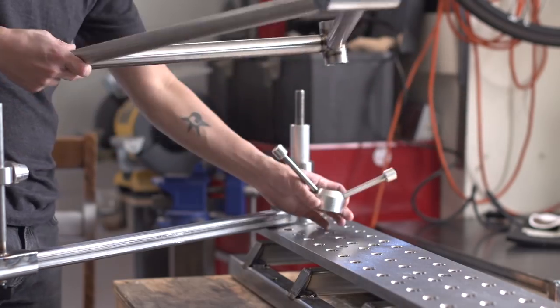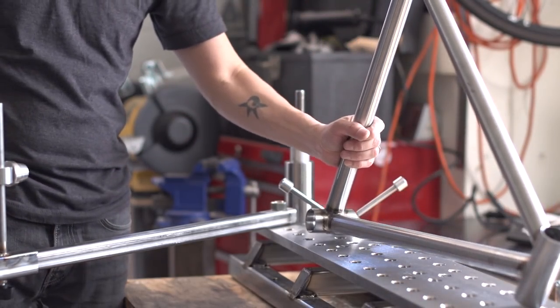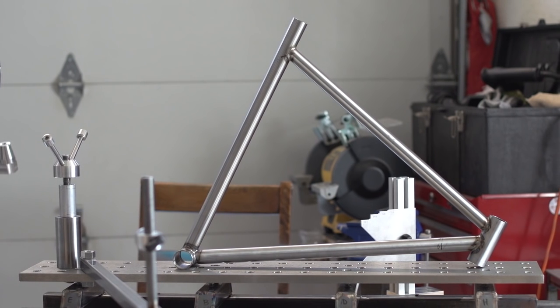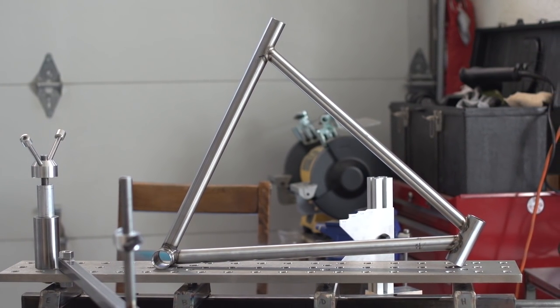Okay guys, that wraps things up. I'll have some links and resources in the description, so if you're interested, check those out. In the next video, back to welding the actual frame. Be sure to drop in for that. If you haven't subscribed already, please do. Thanks for watching and see you guys later.